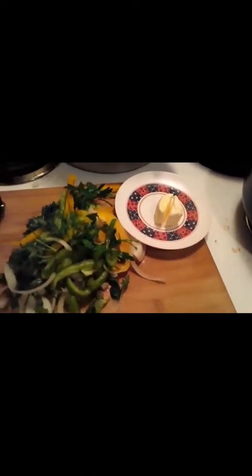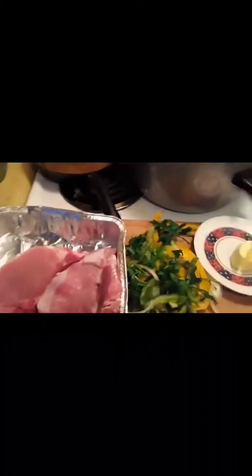I roasted the garlic and I'm getting ready to chop up this stuff for my baked pork chops with shrimp. I wanted to show y'all the garlic — look at that gooey brown. I'm going to make a pesto out of it.